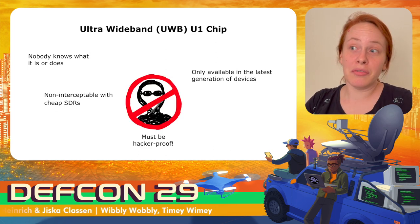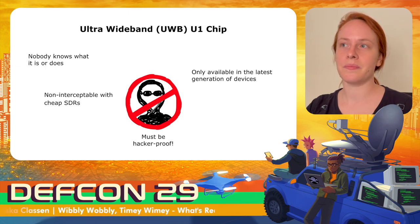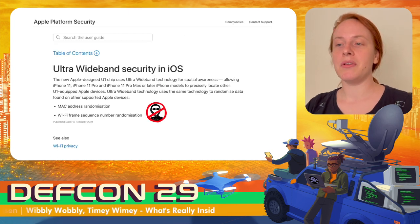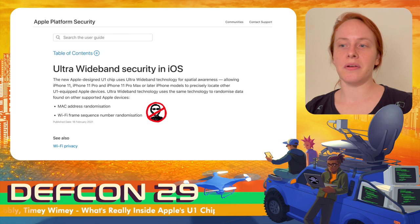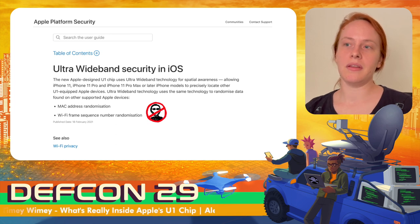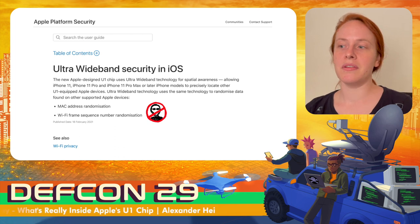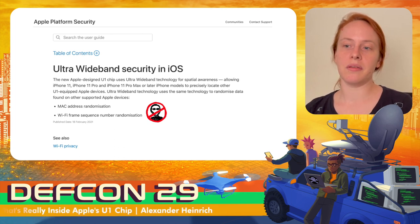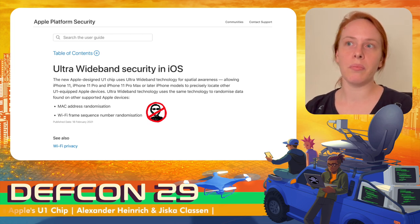So overall, ultra-wideband seems to be hacker-proof. Apple's platform security guide is usually very detailed, but when it comes to ultra-wideband security there is almost no documentation. It only states that address and frame sequences are randomized, which is fundamental to privacy in wireless systems. However, this does not tell us anything about security features of ultra-wideband on a chip or operating system level.